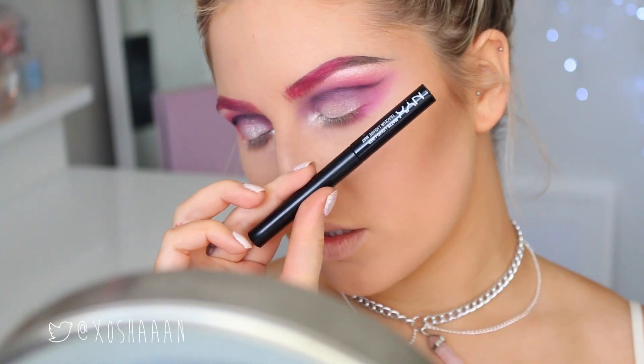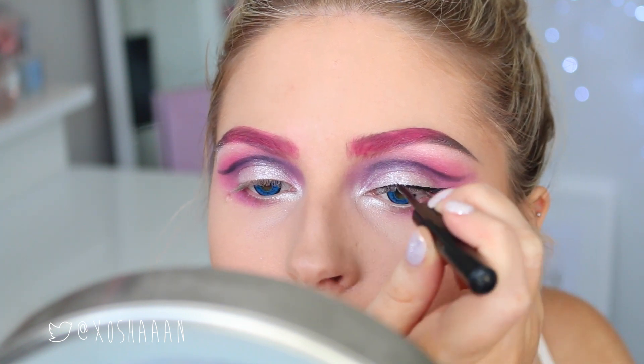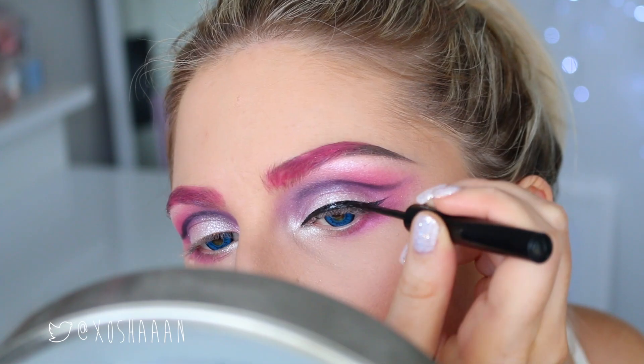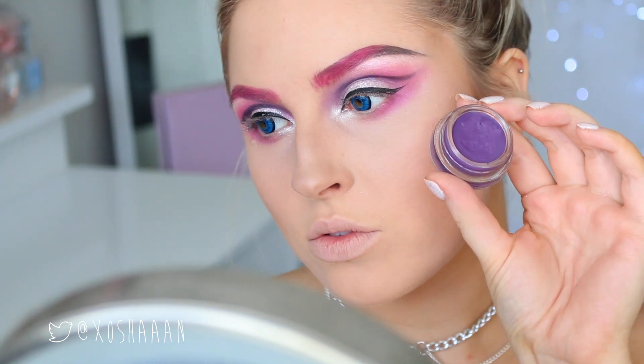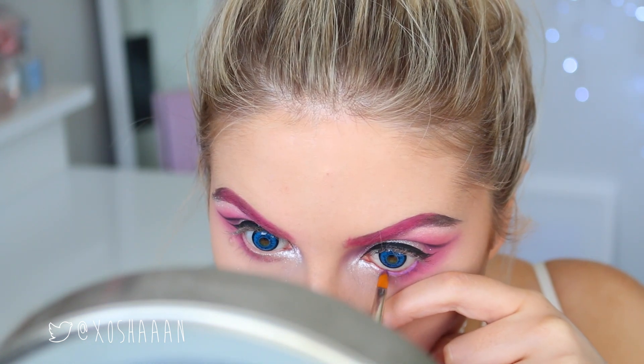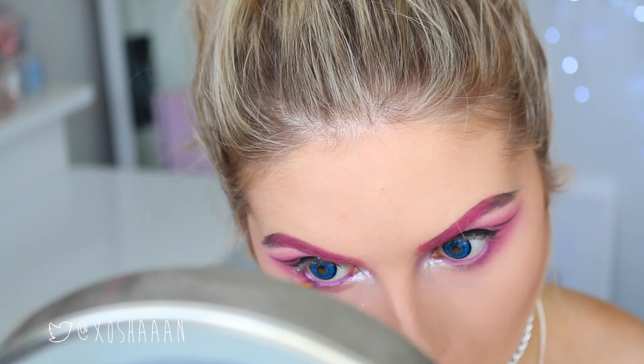Next up is liquid eyeliner — I'm just kind of following the shape of that crease line and doing a wing. I'm doing it semi-thick, which was not on purpose; I was planning on doing a really thin line. Then I'm taking a dark purple and popping that in the waterline. You could use any purple eyeliner you have — I just used this cream colour.